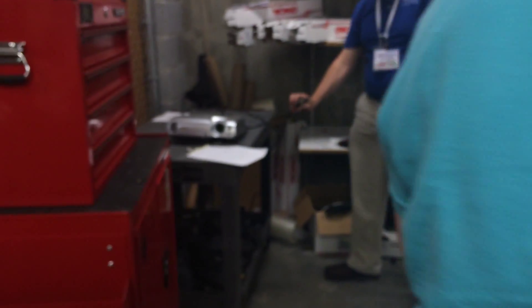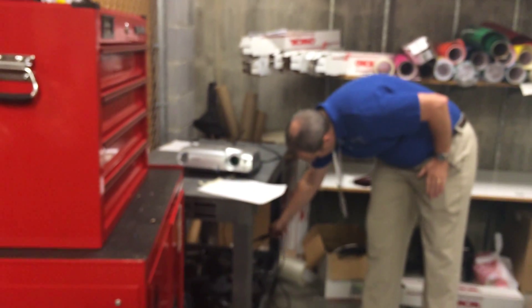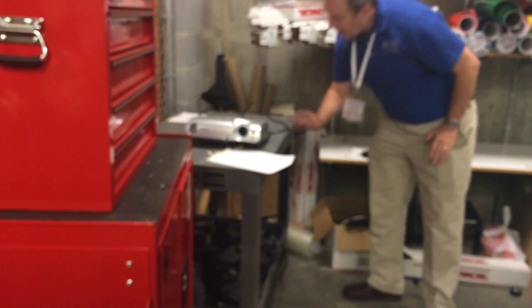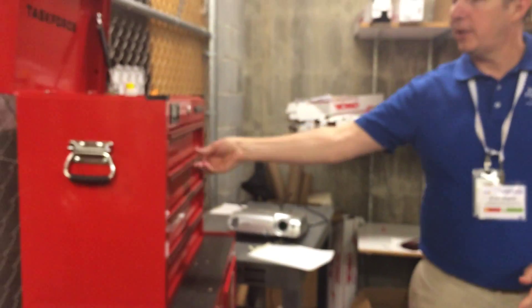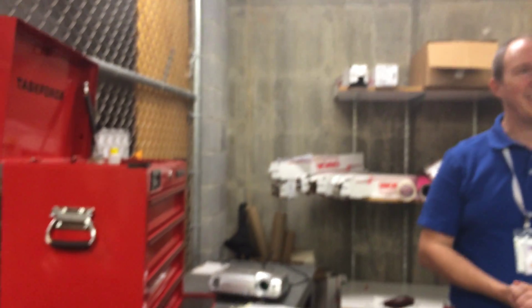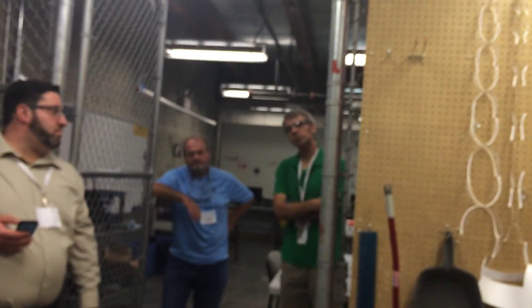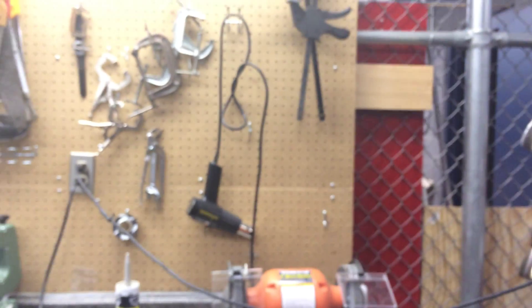Over here we have soldering irons - these are all my seventh-grade soldering irons. We also have miscellaneous tools that we should probably label better so kids know where to put things back. That shop-class experience of putting things back is something we're working towards. We're definitely still growing and have a lot of lessons learned.